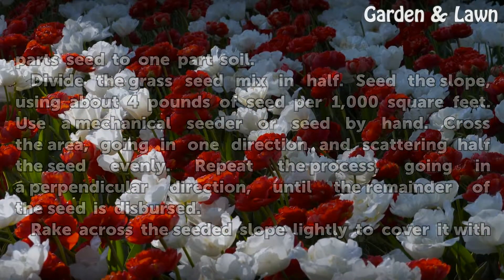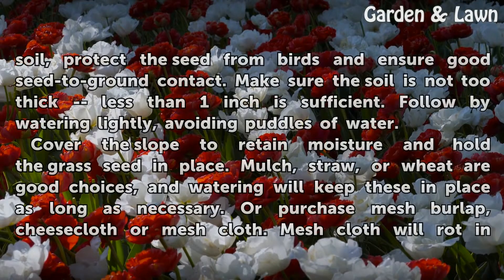Rake across the seeded slope lightly to cover it with soil. Protect the seed from birds and ensure good seed-to-ground contact. Make sure the soil is not too thick — less than 1 inch is sufficient. Follow by watering lightly, avoiding puddles of water.